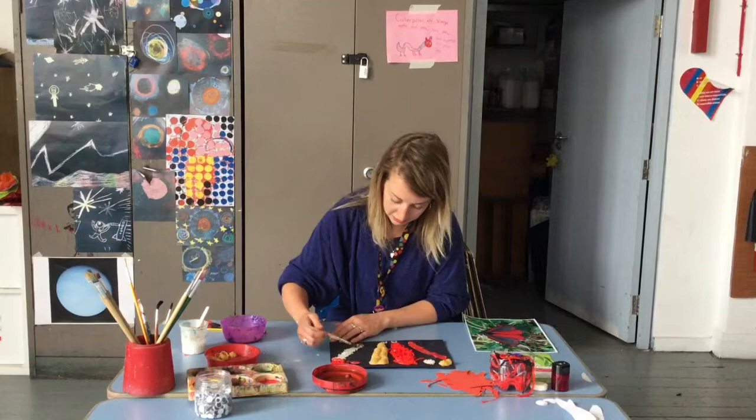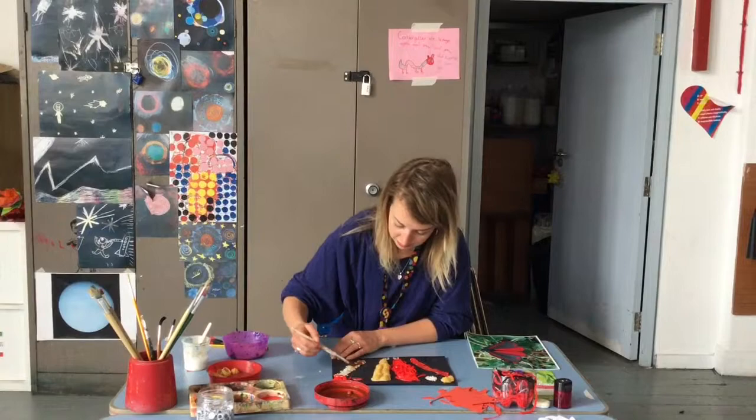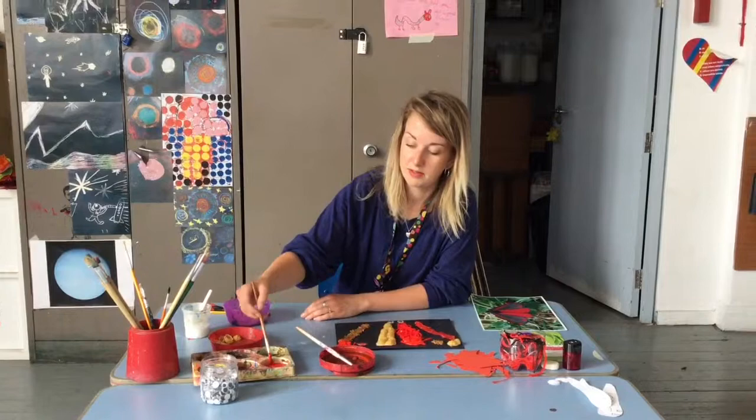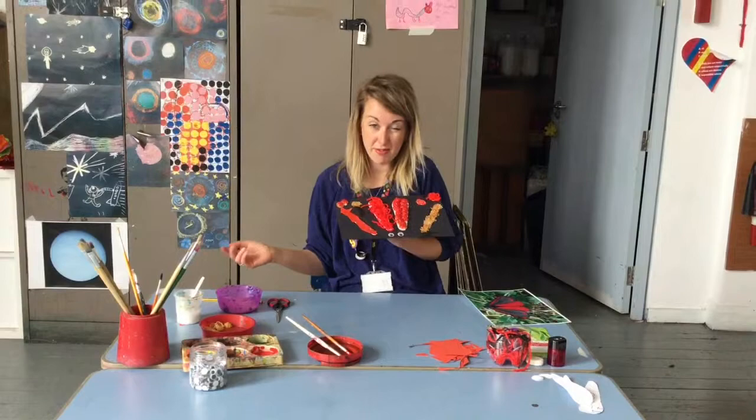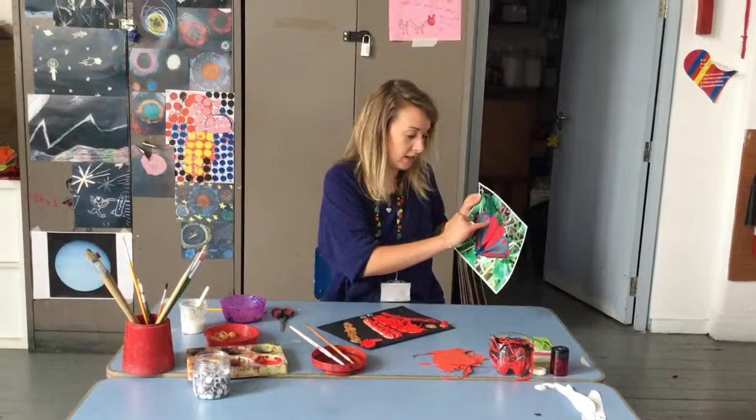And then for the pasta, I'm going to use a little bit of paint here. All you need to do now to make it look a bit more moth-like is cut it into a bit of a shape. The moth's got a beautiful sort of fan shape at the top here. Almost an all-natural moth!